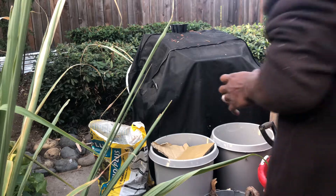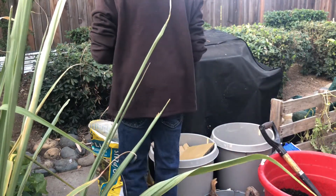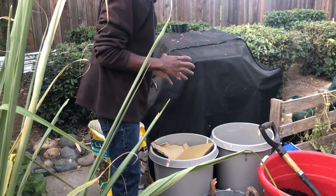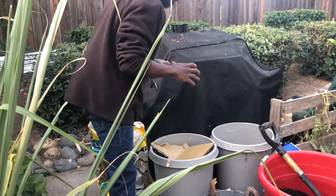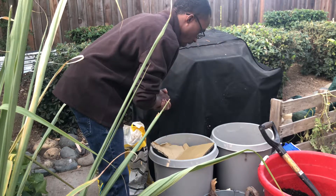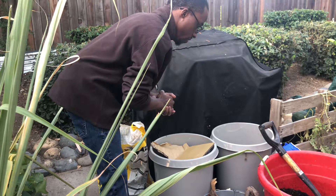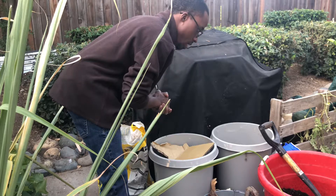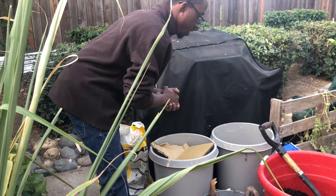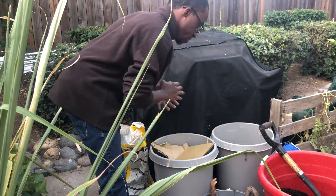Many of you may be gardening in containers for the first time and you want to save money and run a budget. Today I'm going to show you how you can do that. What I have is two containers and some things from my neighborhood and my family's garden. This is what we call a Hugelkultur method, created by the Germans.